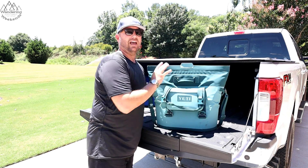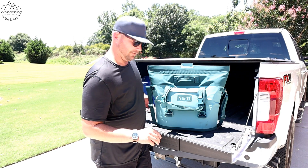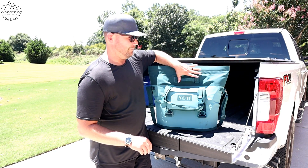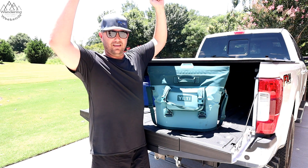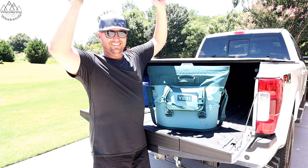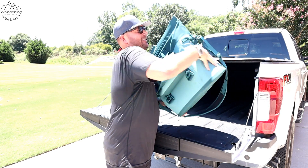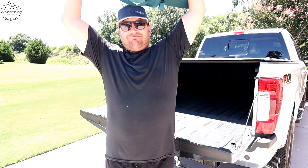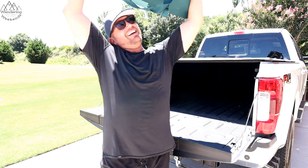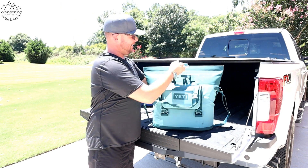Here's something totally off the script. We've got about 10 pounds of ice and water in here, and I'm going to pick it up over my head and see if it dumps out — let's see if it's as waterproof as they say it is. And yeah, that's it — the Yeti M30 passed the test.